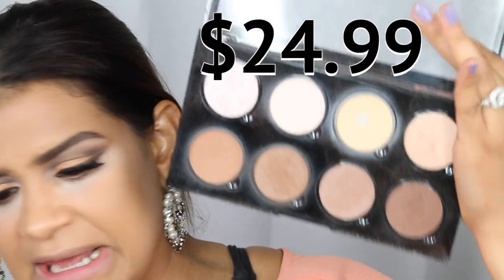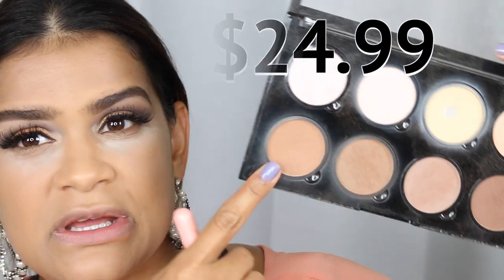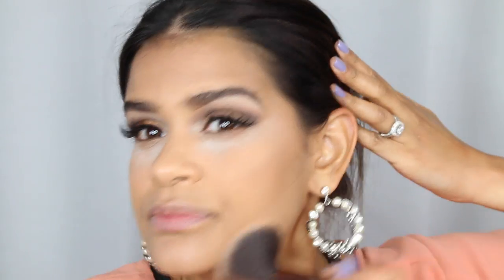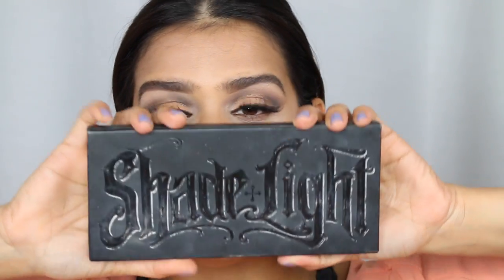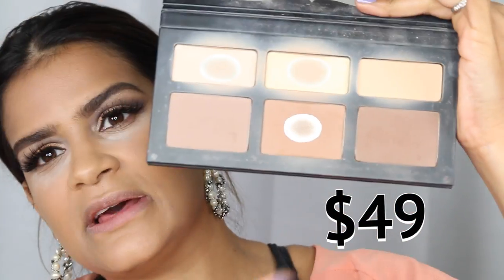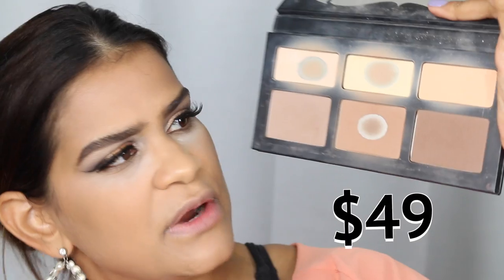Now moving on to contour. To contour the inexpensive side, I'm using the NYX Highlight and Contour Palette — this shade bronzes me very nicely. For the expensive side I'm going into my Kat Von D Shade and Light palette, grabbing the shade in the middle which is more of a bronzy tone.